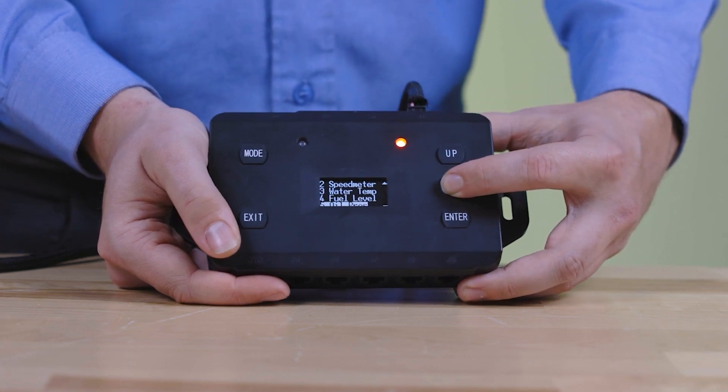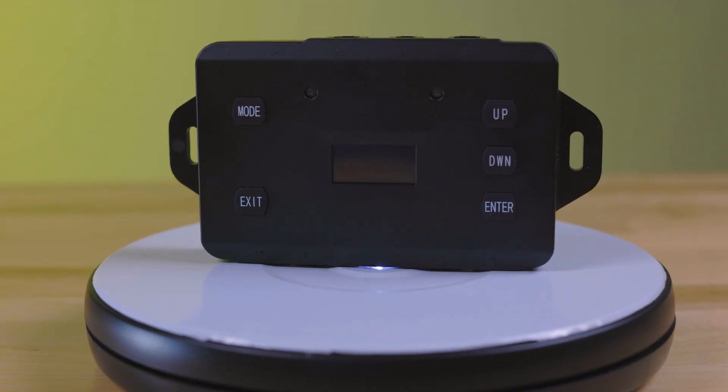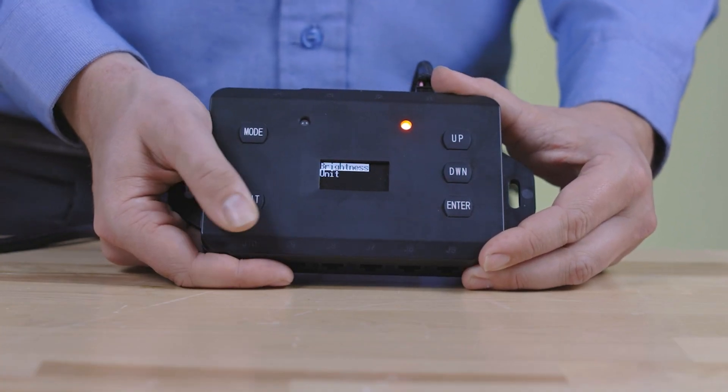Sensor data must be present on the data stream to function. Otherwise, a discrete sensor must be used. There are no sensors to hook up and less wires to run, and that means more time on the road.